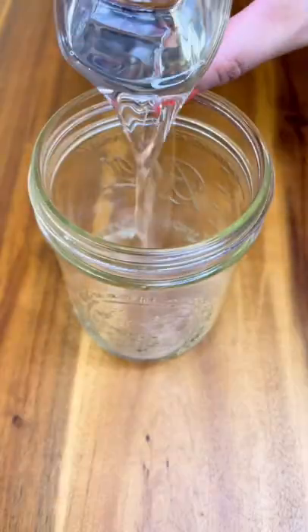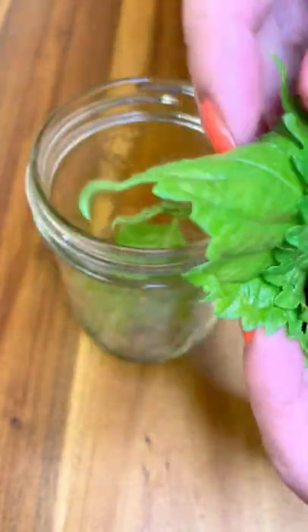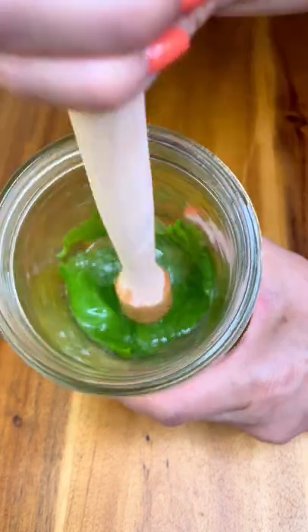Let's make a fancy Moscow Mule. Put your favorite vodka into a mason jar. Place several leaves of shiso and muddle it for the best result.